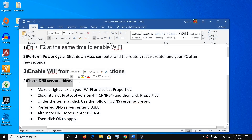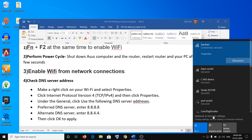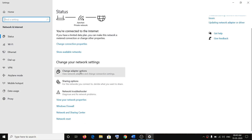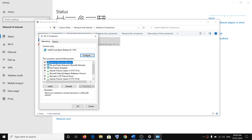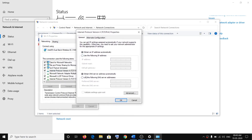The next step is to check the DNS server address. On the bottom right, click on the Wi-Fi icon or the internet icon, then click on Network and Internet Settings, then click on Change Adapter Options. Right-click on Wi-Fi, click on Properties, then select Internet Protocol Version 4 (TCP/IPv4) and click on Properties.